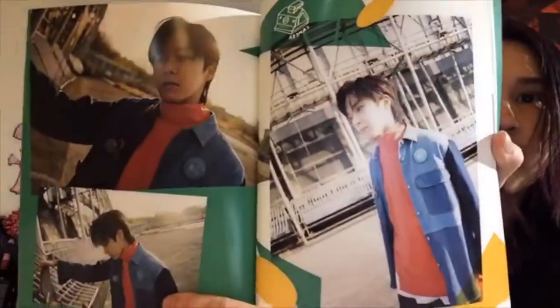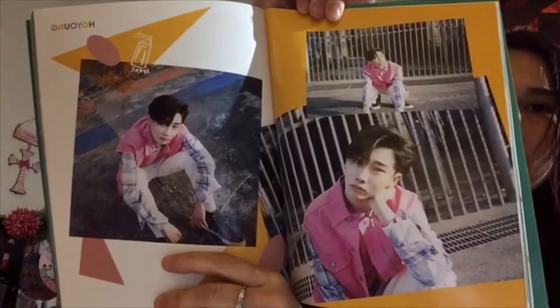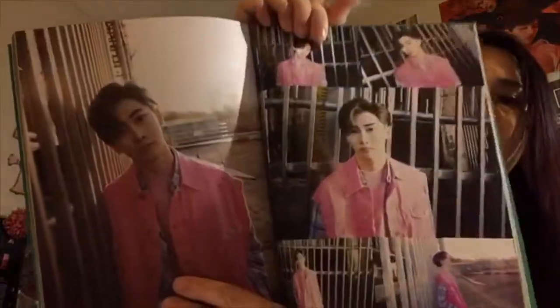I feel like this book has glossier photos. Donghoon is my bias — he's so cute. I think I like the layout of this one better but I really like the cover of the other one, so I'm glad I bought both. Ho Young is also one of the rappers — so cute.